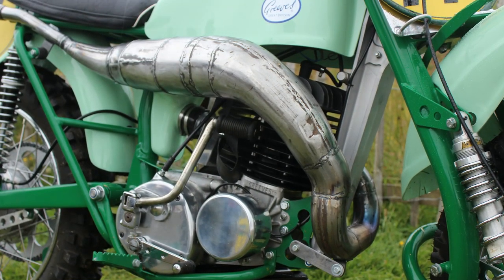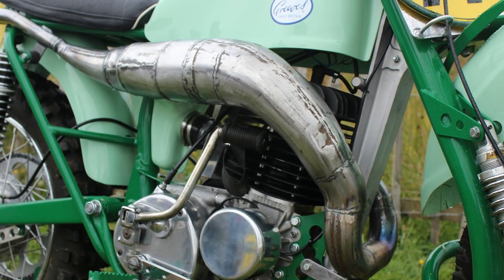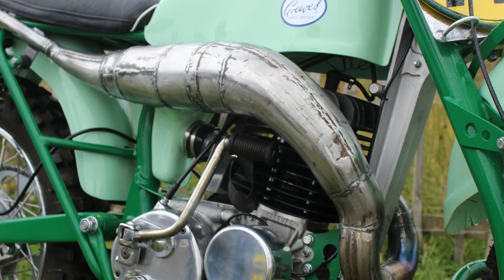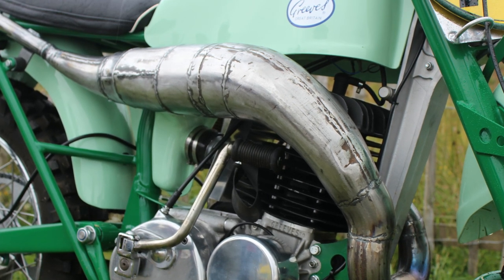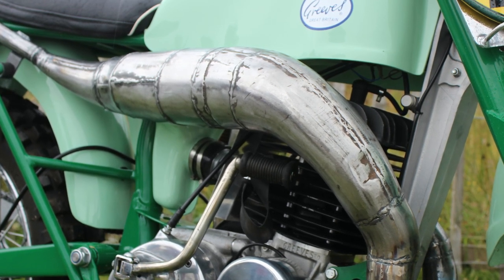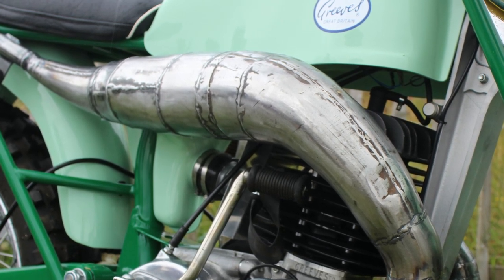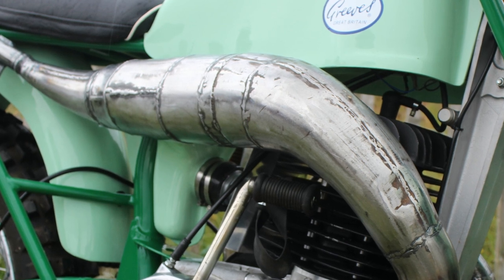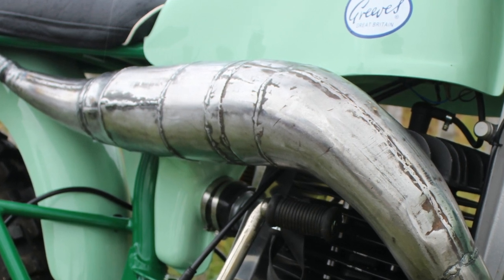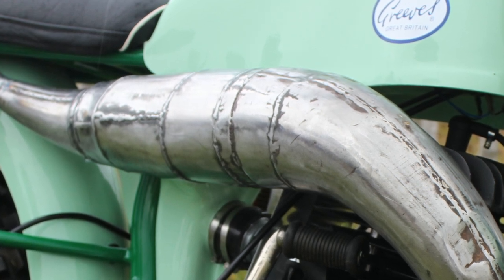Before any knowledgeable viewers start pointing out that this is not the right expansion pipe for this bike — you'd be absolutely correct. Mike actually made this pipe himself, as the MX3's original exhaust was receiving renovation work at the time these pictures were taken and he needed an exhaust quickly to race the machine at a scrambles event. By the time you're watching, the original pipe will almost certainly be back on the bike in its rightful place.